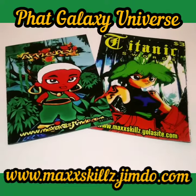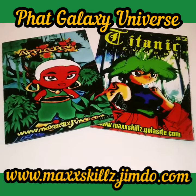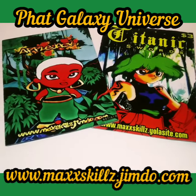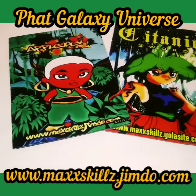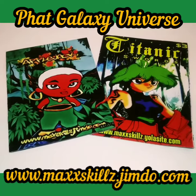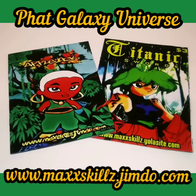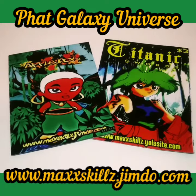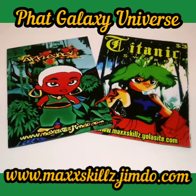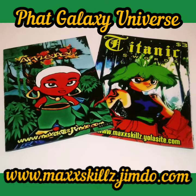...Fate Blade Pocket Manga. What Fate Blade Pocket Manga is, basically, is a smaller, bite-size version of the Fate Blade universe comics. Titles like Applejack the Queen, Titanic Swords, and Young Farewell have been shrunk down to size. One of the things I like about these is that they're very doable, and they're made so that kids can pack them in a secure place, even if they're going to school and want to be encouraged by an Applejack comic or something like that.